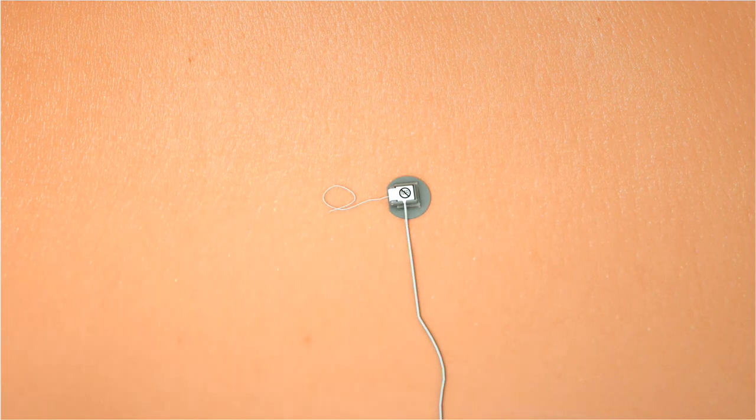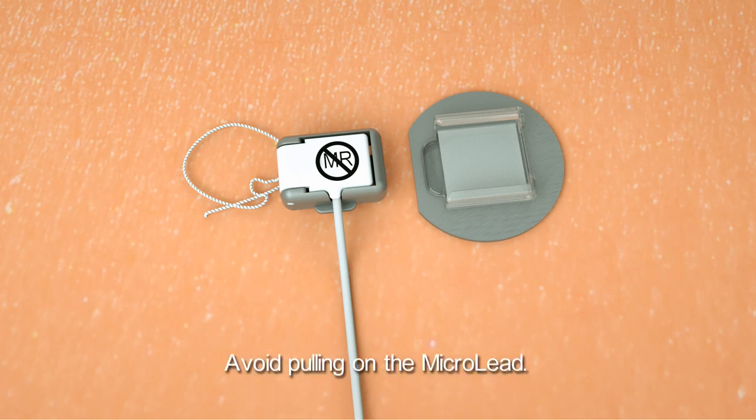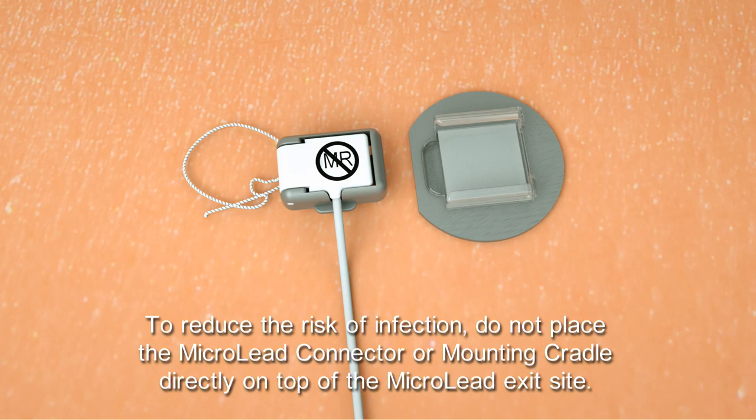If a cradle needs to be replaced, slide the microleague connector out of the cradle. Avoid pulling on the microleague as it exits the skin. Next, peel off the cradle and replace it with a new one. To reduce the risk of infection, do not place the microleague connector or mounting cradle directly on top of the microleague exit site.